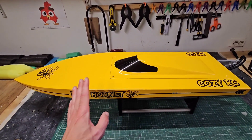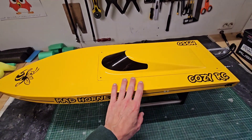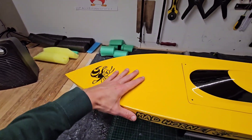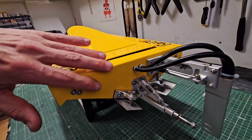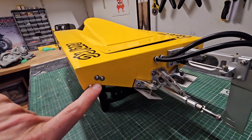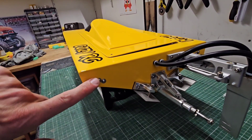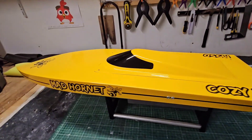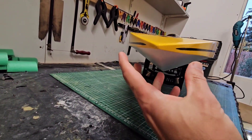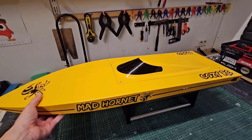This boat is suitable for a 6S or 8S setup — I tried both and it just runs awesome. Taking a closer look at the hull, this mono is actually quite wide, and also the bow is pretty wide. When we look at the V shape, it has a very common V shape — the angle is about 23 degrees. What is characteristic for this hull is these spray rails on the side, and with these spray rails, this hull doesn't really need turn fins. Furthermore, the bottom of the hull has a pretty deep V on the front, and this deep V makes it more suitable for choppy water.